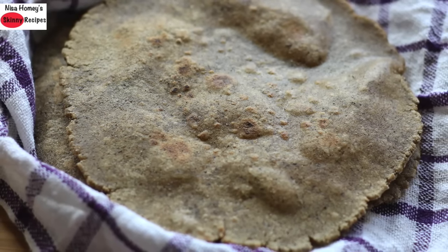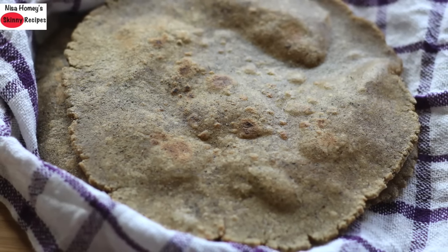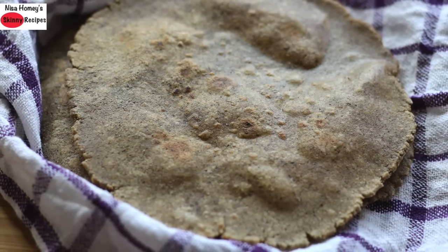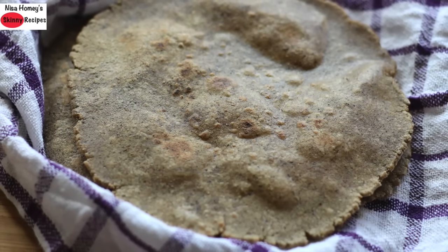Buckwheat has a high source of amino acids, vitamins, minerals, and antioxidants. It helps to lower cholesterol, improves digestion by relieving constipation, helps to lower blood pressure, and may help to manage diabetes and aids in weight loss.